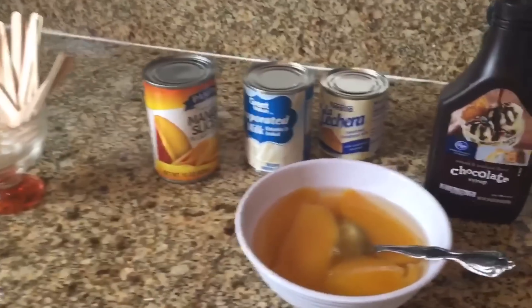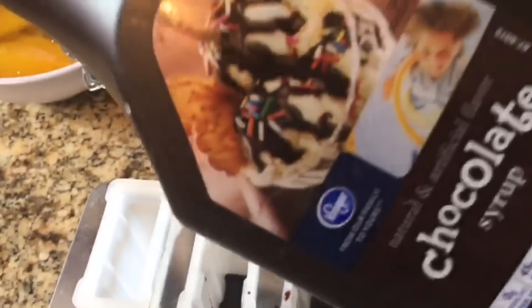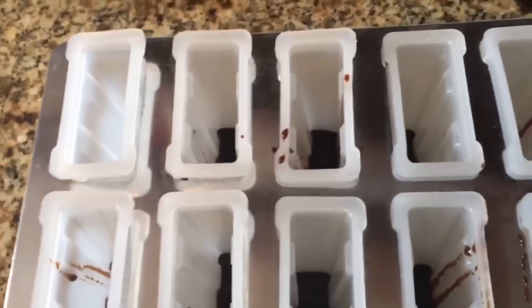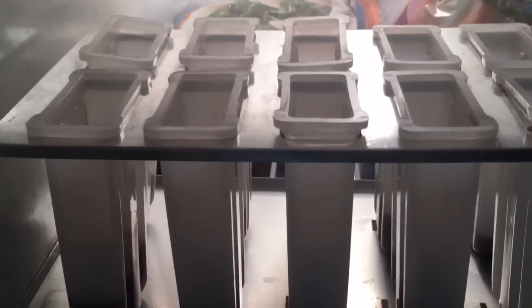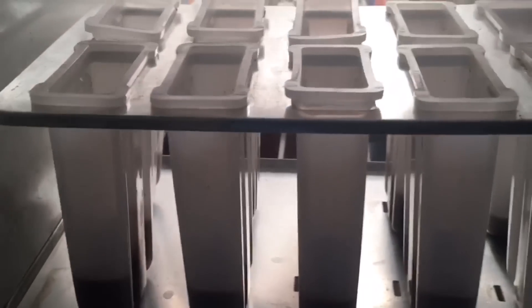What I did first is put some chocolate syrup in each mold — about one inch of chocolate, as you can see right here. Then we're going to put it in the freezer for about 10 to 15 minutes. We want to make sure it's hard before we start adding the next layer. We'll leave it in there until it's firm enough before we add the mango.